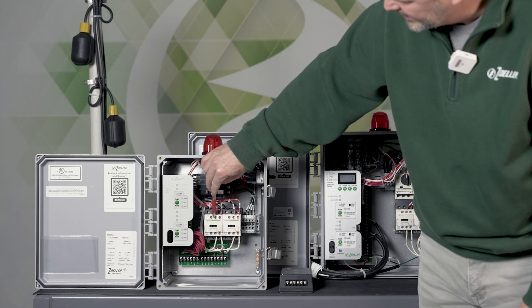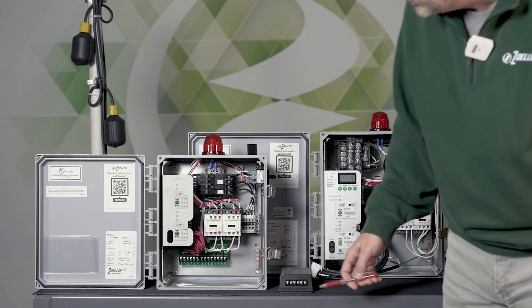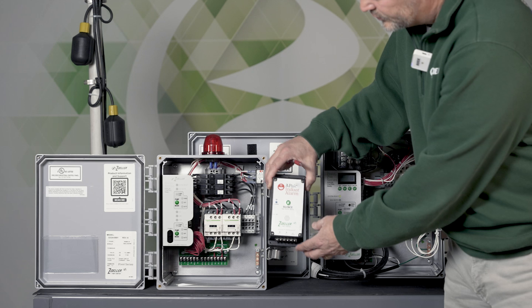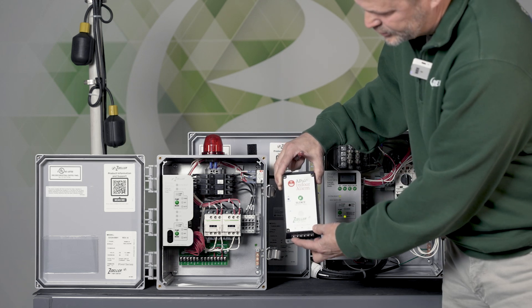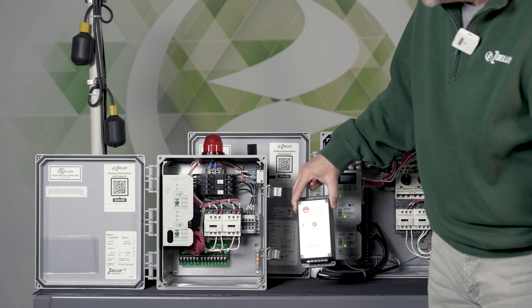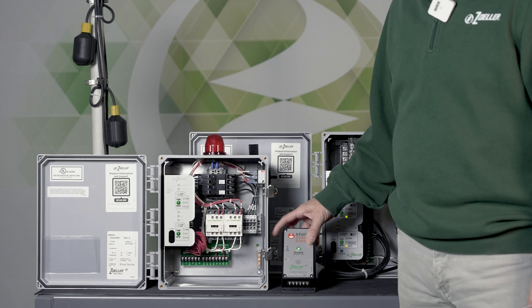You can also monitor a pump run dry contact directly off the contactors — they have dry contacts built right in. Those can be wired up into the APAC as well. There are two inputs on the APAC, so conveniently you could monitor both the high water alarm and the pump run if you wanted to.